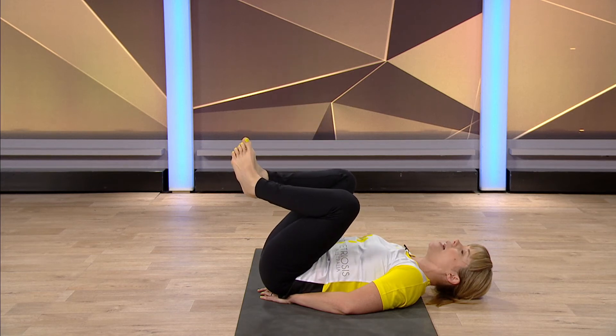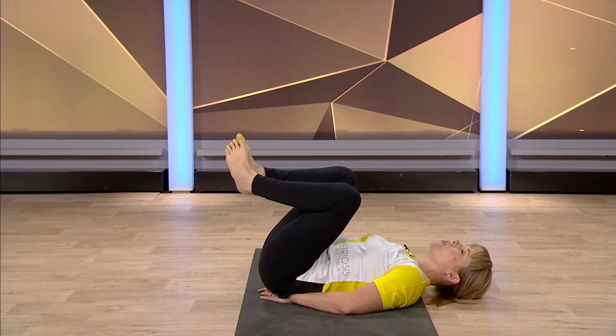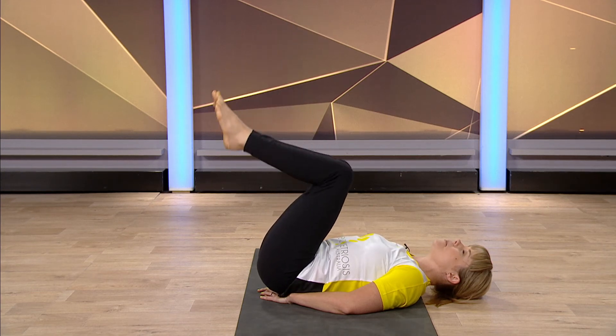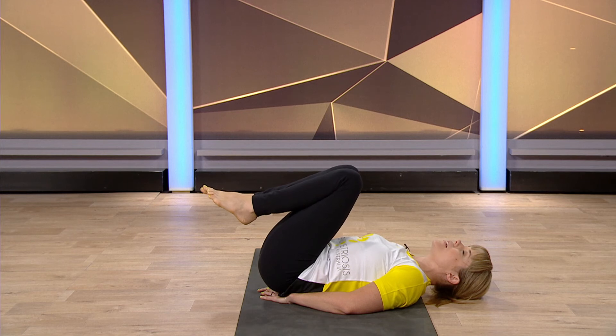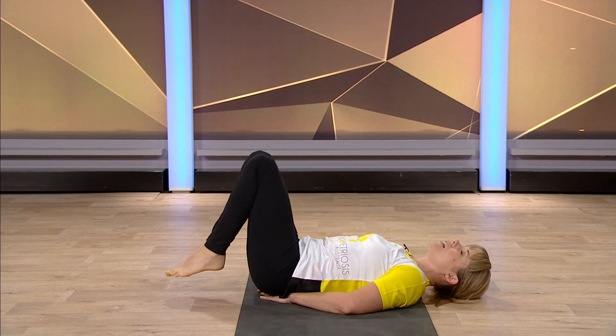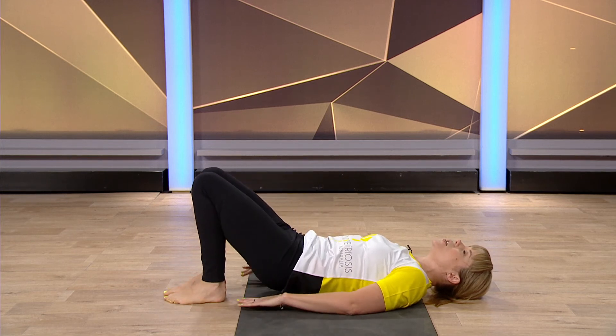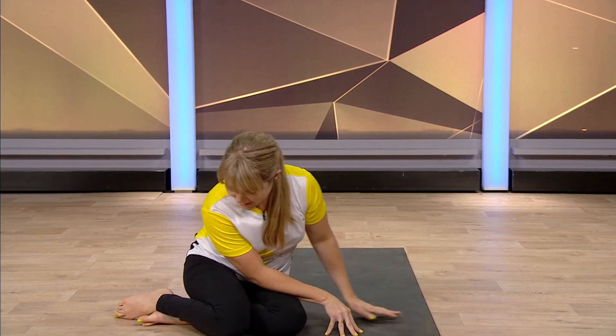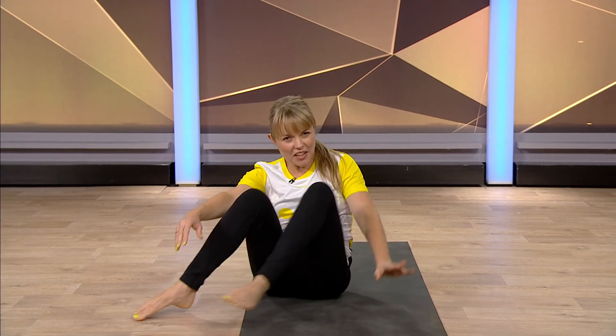Just hang out — you can hold your legs up the wall for anywhere from five to even thirty breaths, as long as you want. Then gently and slowly come out of the pose, rolling to the side and coming back up. So that's Viparita Karani, legs up the wall, fountain of youth pose — a wonderful pose just to chill out and relax.